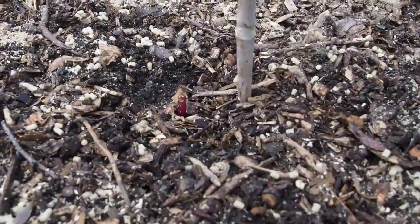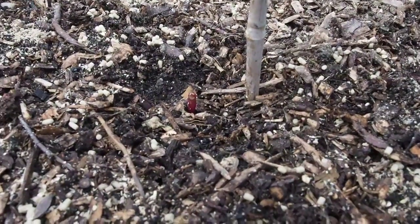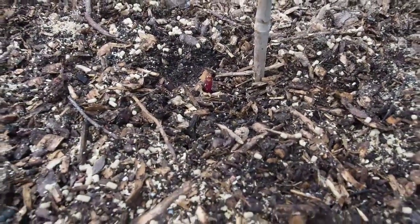This one here was eaten pretty bad — it still has a few leaves and is getting some new ones. This one here you can see is just a little red stem from what used to be a plant, and I don't think that one's gonna get any more leaves. I do have one seed left so I may plant that last seed over there and see what happens.